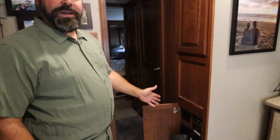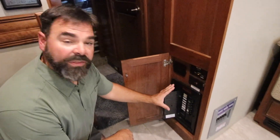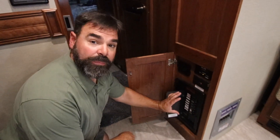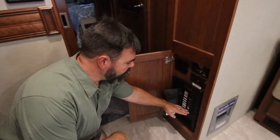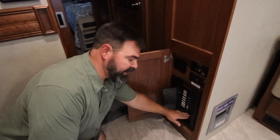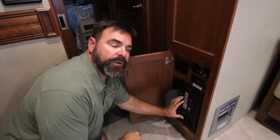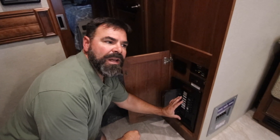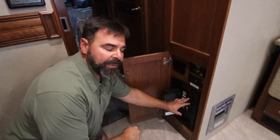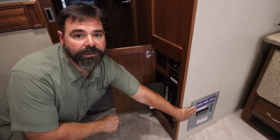Down here we have our AC panel. This is the original installed circuit breaker panel. With this coach it was set up as a split panel originally from the factory. The upper circuits were powered by shore power and the lower circuits were powered by the inverters. I was hoping I'd be able to use this circuit breaker panel independently alone, but there just weren't enough breakers in here to make it work, so I had to split it off and make another independent circuit breaker panel.